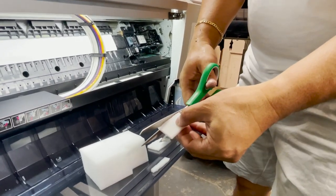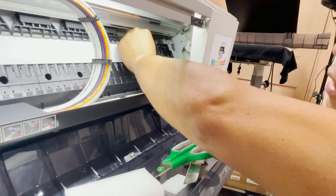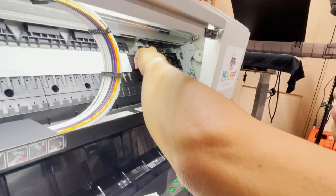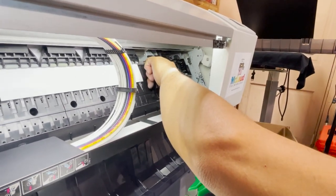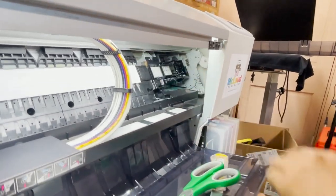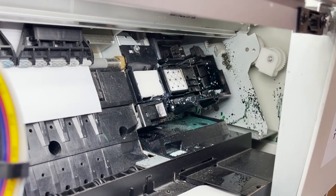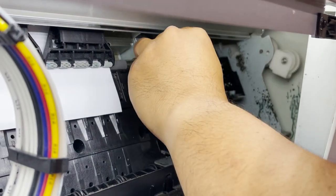This foam is now removable — every night you can just remove it and put it back. That's how it looks. This will catch the ink so that when the printer sprays there, the foam absorbs it. At night you can remove it, wash it, and replace it again.